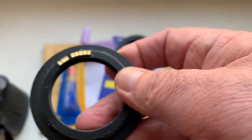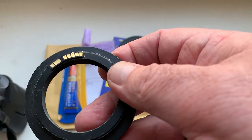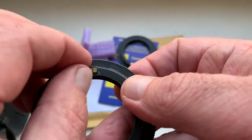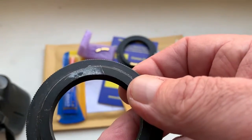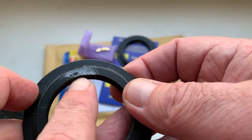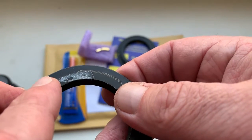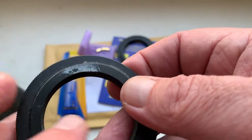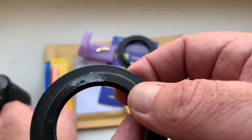When you install the chip on your adapter with double-sided adhesive tape and your camera shows the aperture, mark the border of the chip on your adapter, then remove the chip, remove the double-sided adhesive tape, and remove the black or chrome coat from your adapter.